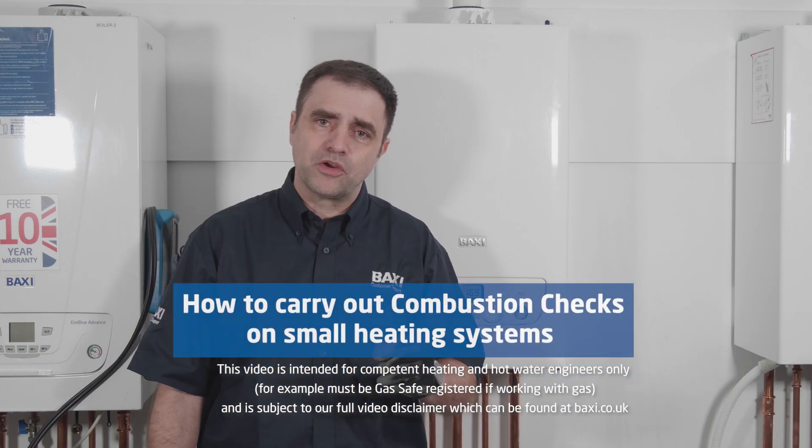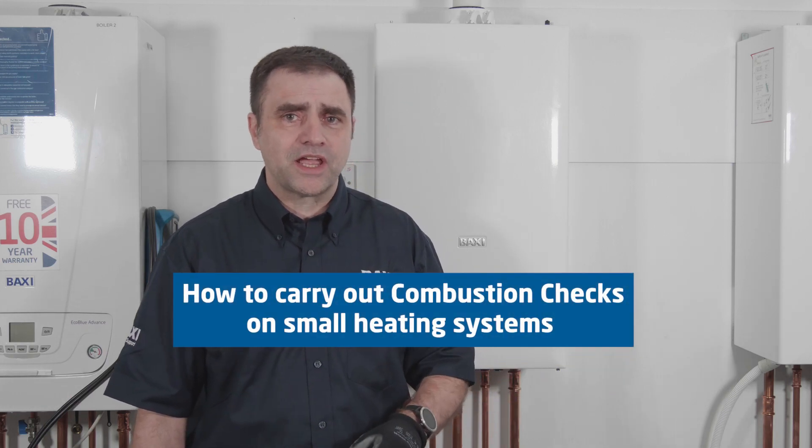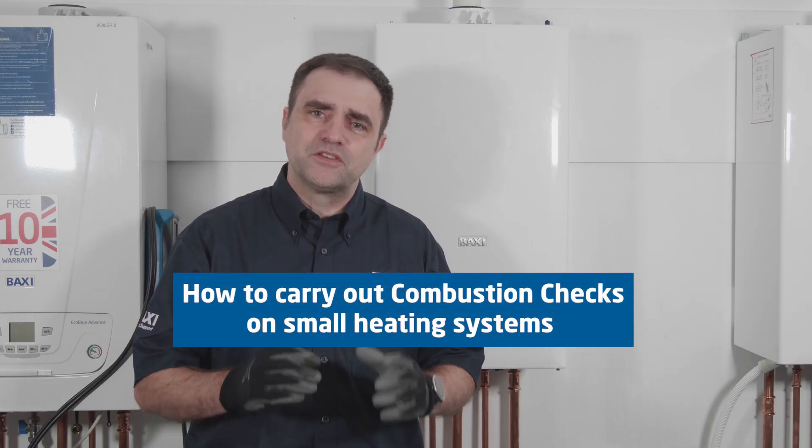Hello, my name's Ian Trott. I'm part of the Baxi Training Team. I'm here at our Warwick Training Centre and I'm here today to take you through how to carry out combustion checks if your radiator central heating system is very small.